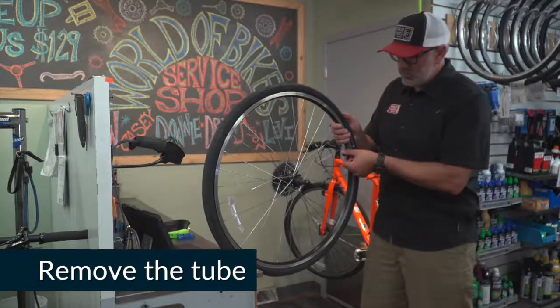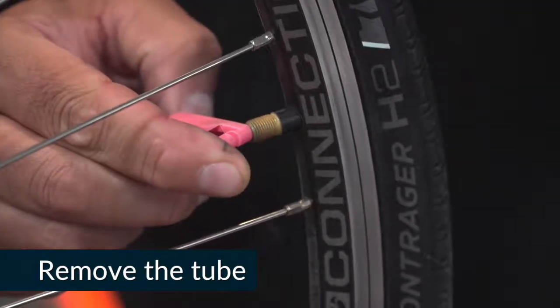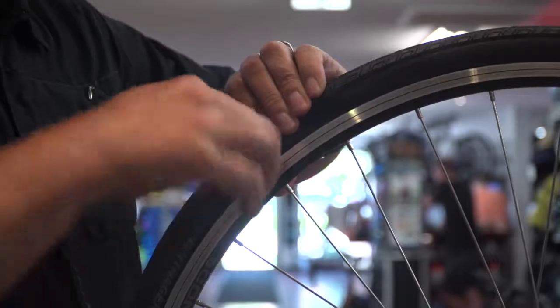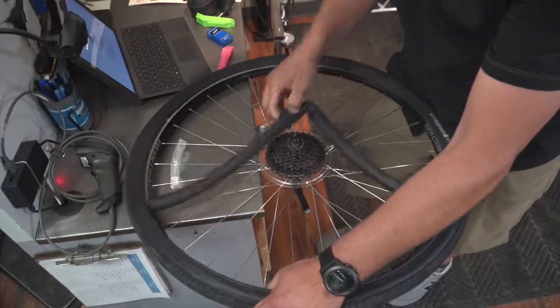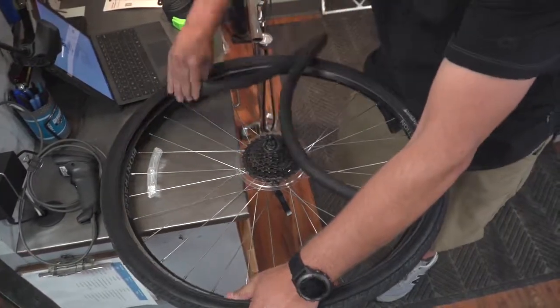Next you will want to remove the tube. Start by releasing all of the air. Once the air is out, use a tire lever to separate the tire from one side of the rim. Make sure you go all the way around the tire and then remove the tube.